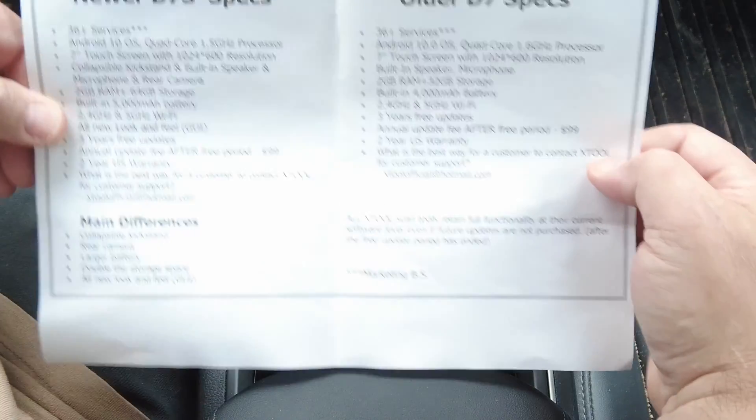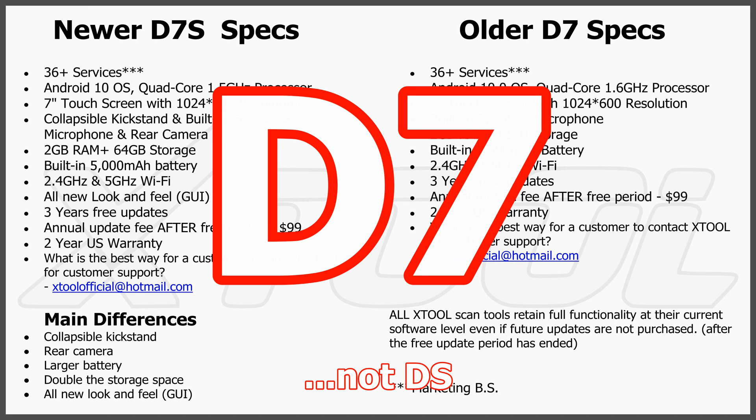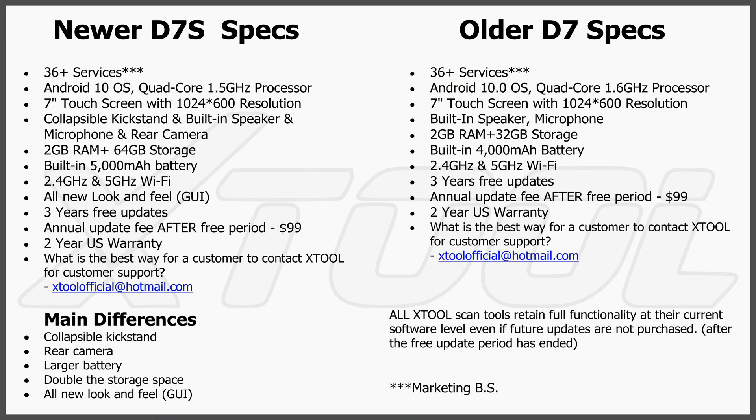I've got it connected to the vehicle. Let me put this spec sheet on screen so you can see it. This compares the new D7S to the older D7. The main differences: the D7S has a collapsible kickstand, a rear camera with flash, a larger battery, double the storage space, and the all-new graphical user interface. Those are the key improvements, and it's a pretty good upgrade over the older D7, which was already quite good.